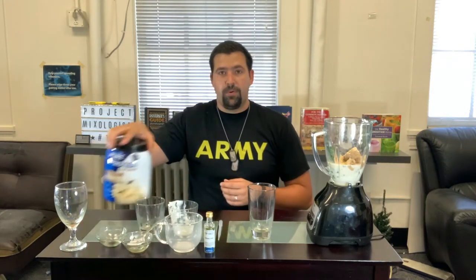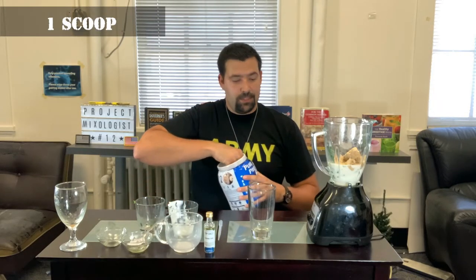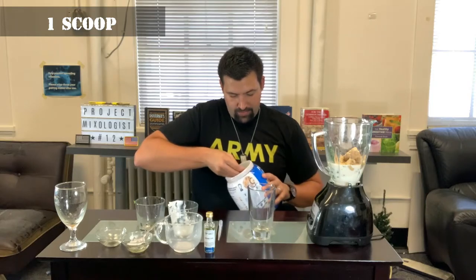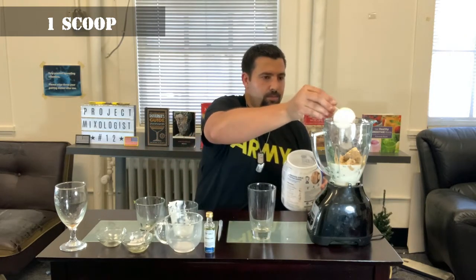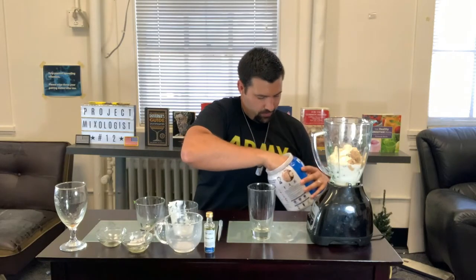Next we have one scoop of protein powder — use any protein powder you want. I just get this one at the local commissary. The biggest thing this is giving us is our protein source; this one has 25 grams of protein. So that's our main protein source.